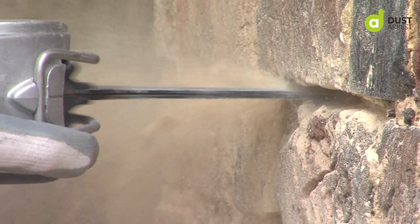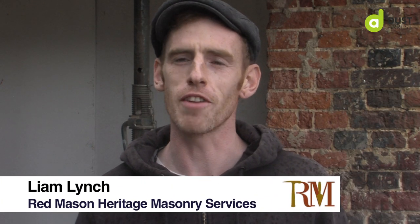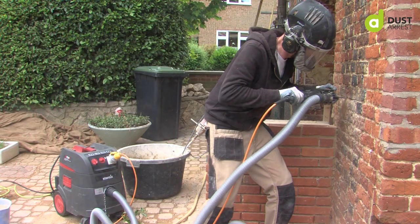My name is Liam Lynch. I work for Red Mason Heritage Masonry Services and we restore historic brickwork and traditional buildings. Today I had a little play with the Starmix i-Pulse — a great vacuum cleaner and I really enjoyed using it.